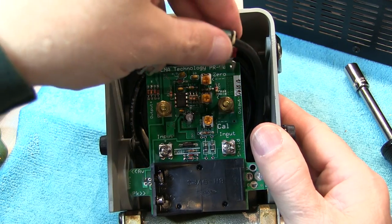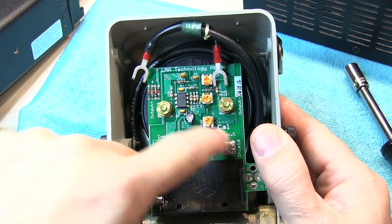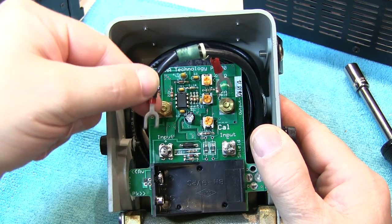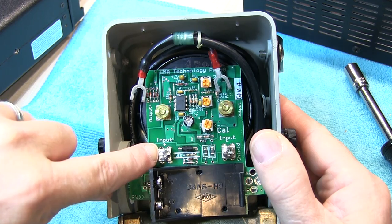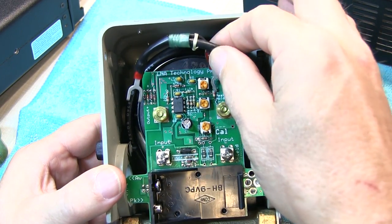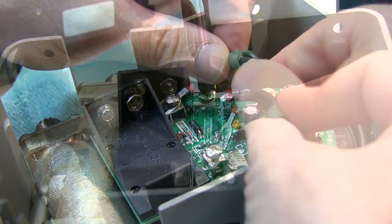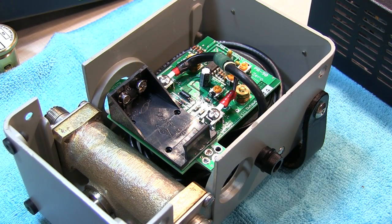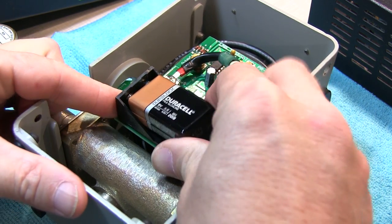The next step is to simply make the connections from the sensing port to the board. The original center conductor connection goes to this screw terminal here, and the shield connection goes to this terminal here. With those four connections all snugged down, all we need to do now is install the battery, and we can go and make our adjustments.